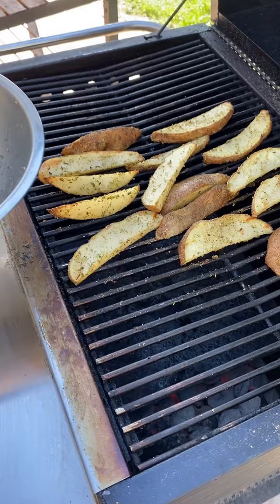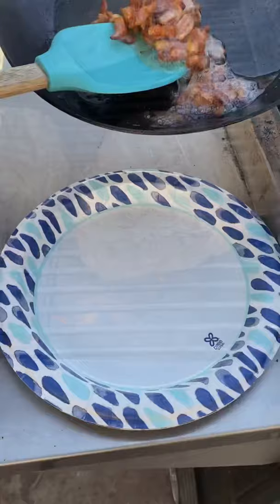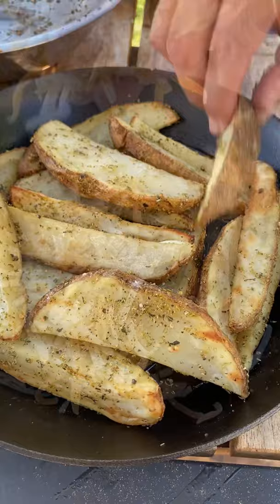Once they're nice and tender after about 30 minutes, remove them and place a cast iron on. I'm going to be crisping up some bacon. Now the ribeyes — I turn every minute until they reach an internal temperature of 125 degrees. The carryover heat took them to a perfect medium rare. Now the potato wedges — I want to load them up.